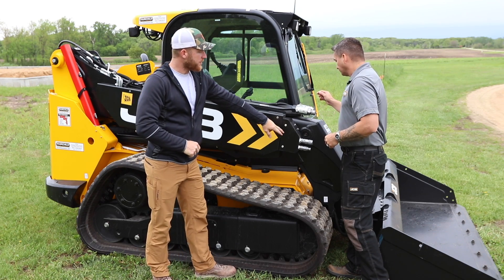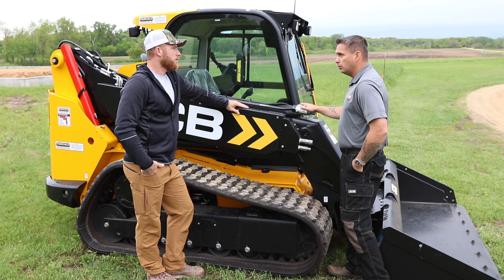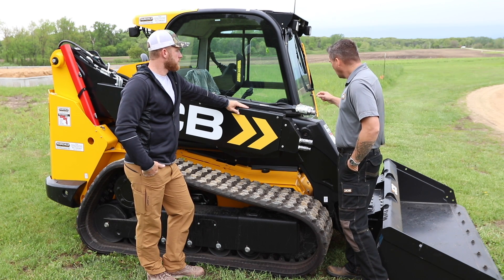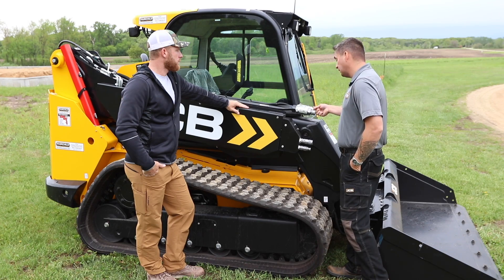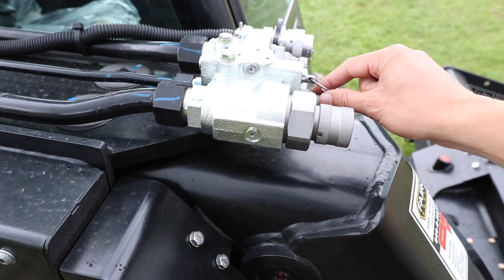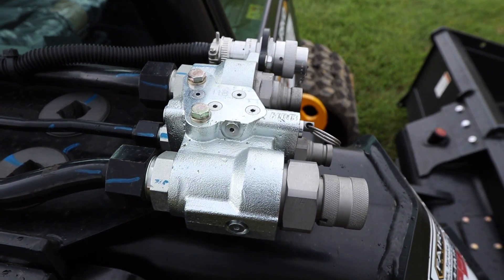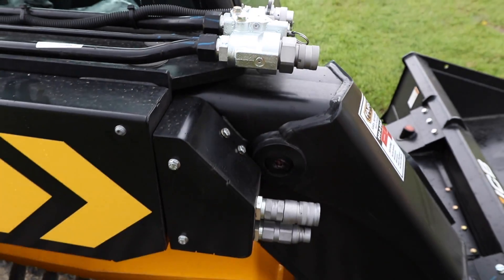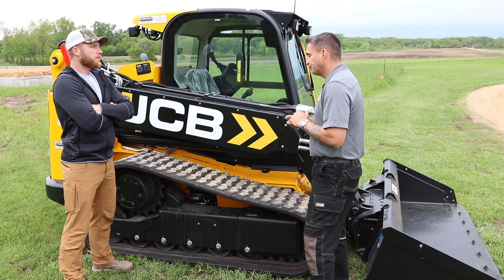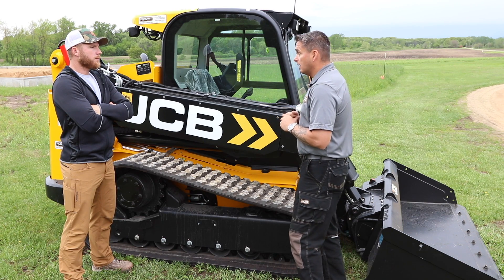The max high flow for this machine is 33 gallons per minute. There's also a pressure relief valve — you pull on it in case pressure is built up in your auxiliary lines — and a 14-pin connector for multifunction attachments. JCB recently moved away from offering any radial machines and is now all vertical, minus the Teleskid.